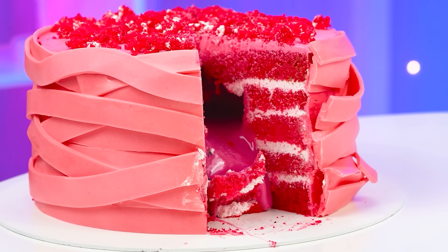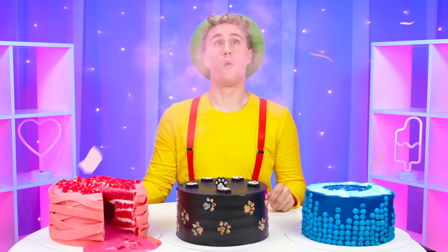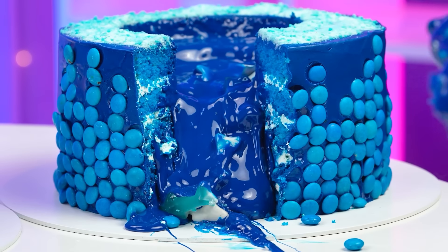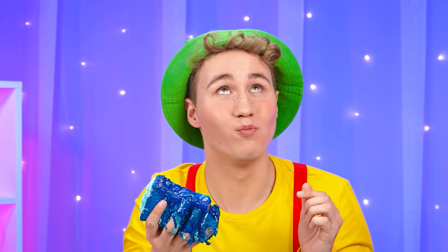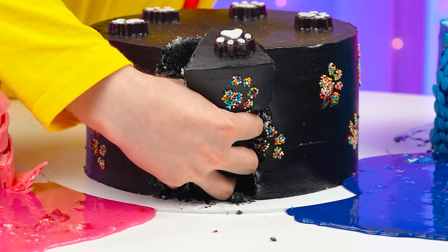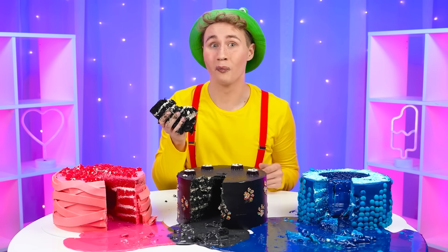I can't wait to try these cakes! Starting with the pink one! Taking a bite! Whoa! Just like in my drawing! And look at those bubbles! Moving on! Blue cake! Whoa! So much chocolate base! And look at those sharks! I really like it! And now let's try Barney's cake! He did a good job! And there's something delicious inside!